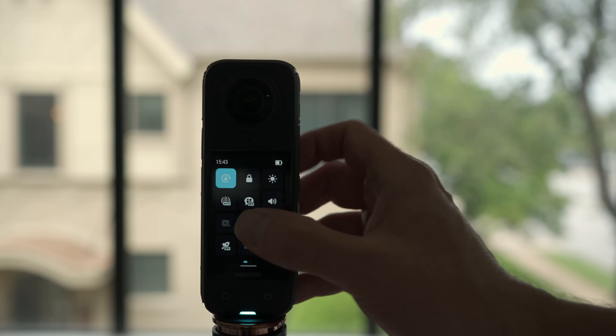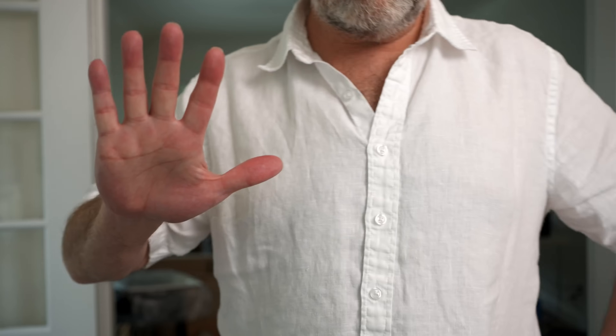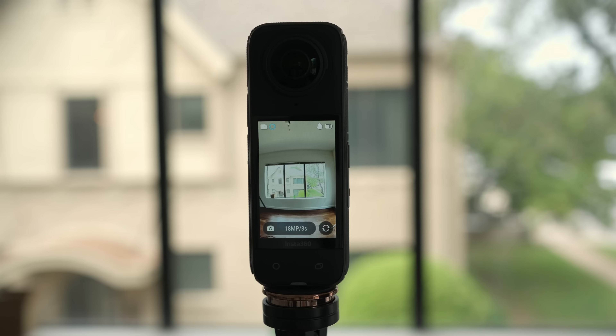You can also use gestures to control the X4. Once this is activated in the menu, you just hold up your hand once to start a video recording. When you're ready to end it, you hold your hand up again. And if you want to grab a photo, just simply hold up two fingers and that takes a photo.